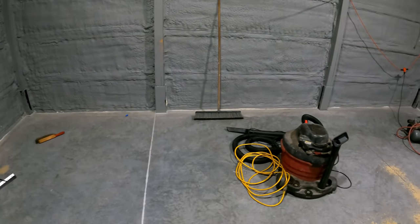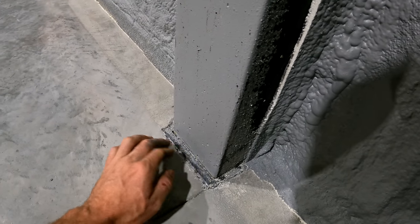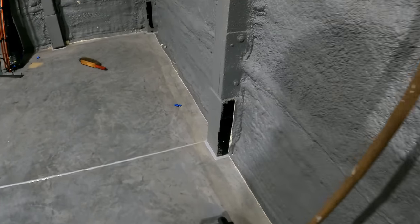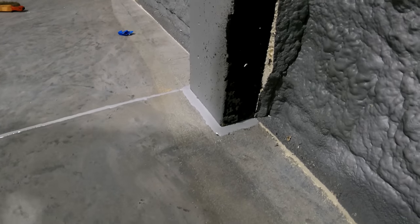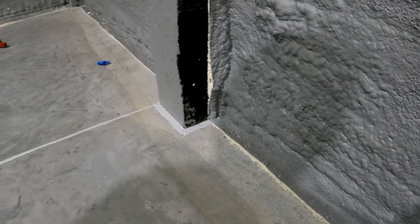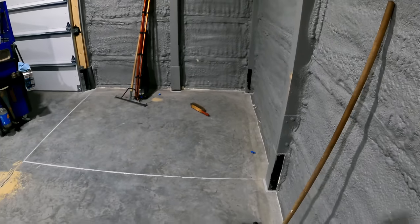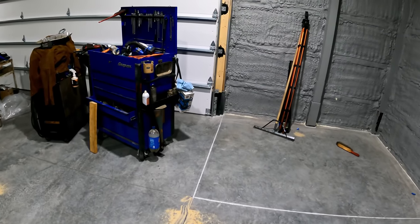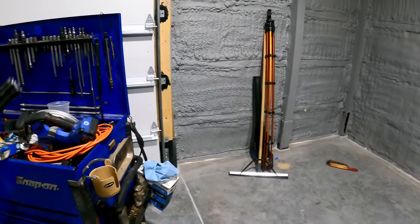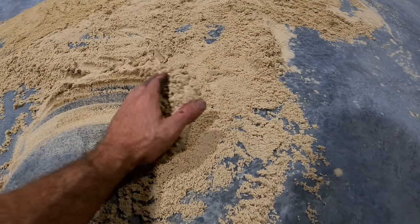I took a pneumatic needle scaler and ran it around each of the posts just to open up the superficial layer of concrete, and I'll Sikaflex each one of those too. Once that's all done, with the spray foam barrier covering the rubber joint — because that rubber expansion material is very porous — this thing will quite literally be watertight except for the door. You can hose it down and not worry about water going up into the walls.